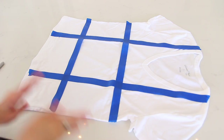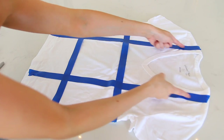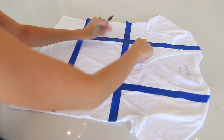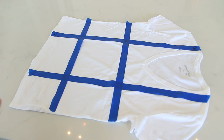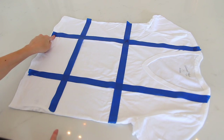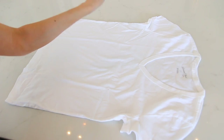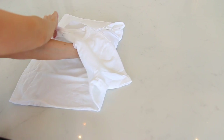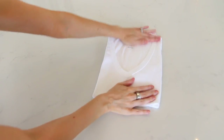First, lay your t-shirt on a flat surface. Create two imaginary lines going horizontally down the shirt and two going vertically — I have tape on here so we can see them. The point where the two lines meet is point A. The point up at the top is point B. The point down at the bottom is point C. With your left hand, pinch point A. With your right hand, pinch point B. Take your right hand over your left hand to point C, pull your left hand through, place it down and fold over — and there you have a beautifully folded t-shirt in about three seconds.